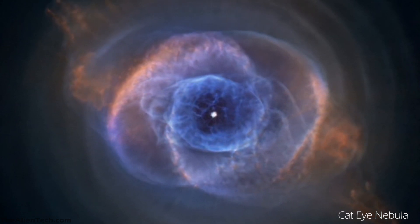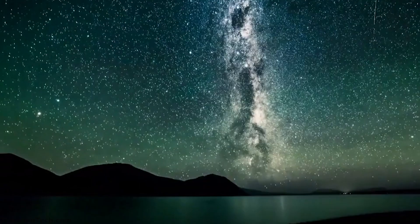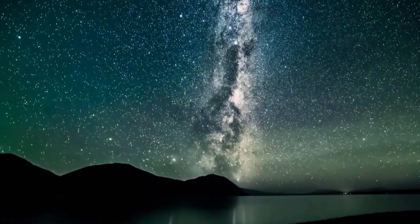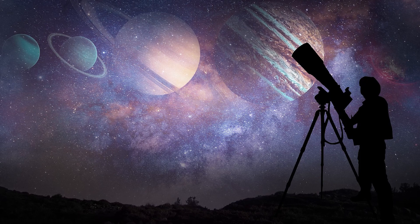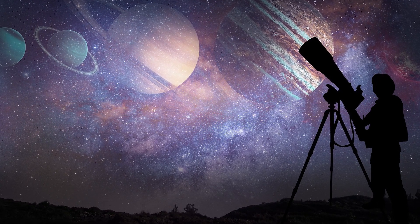The telescopes with which you can observe deep space are quite expensive. But if you are passionate about astronomy or astrophotography, then you will need these super-efficient telescopes. In this video, we will see some super cool telescopes which are good for deep space astronomy.